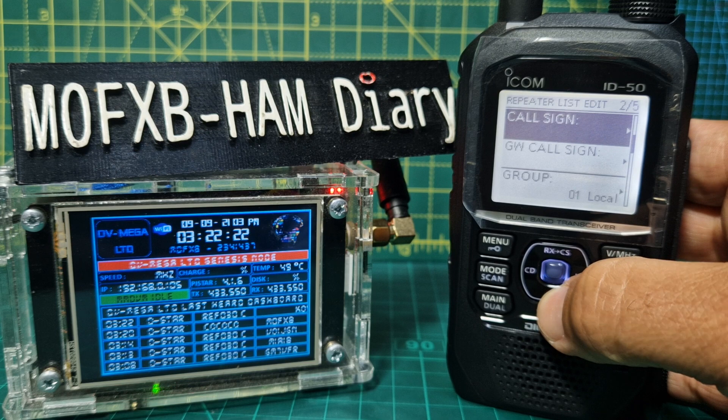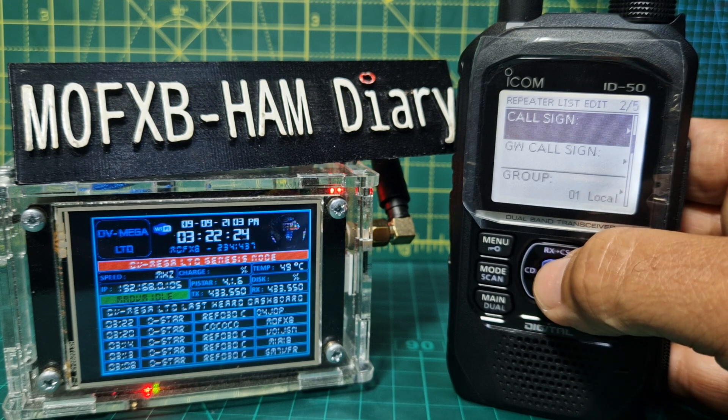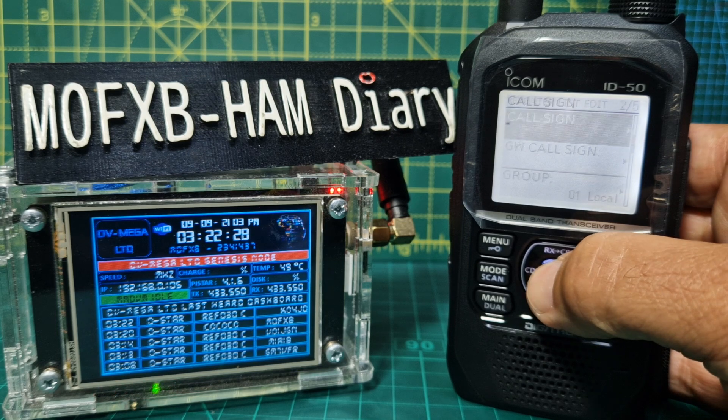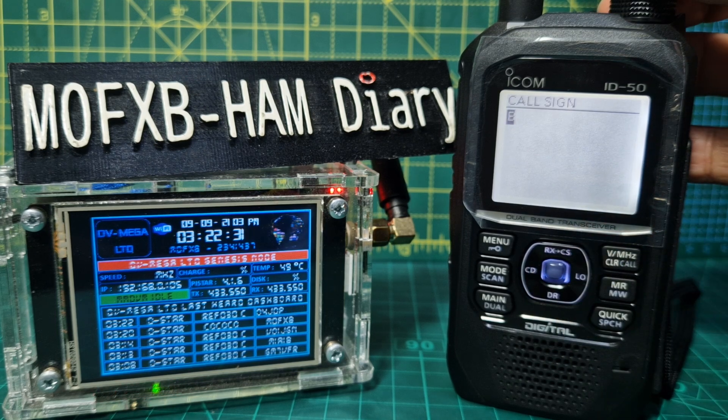Now the callsign — you need to put in M0FXB or your own callsign, with a space and the letter B at the end.